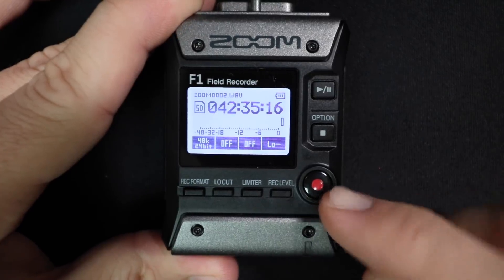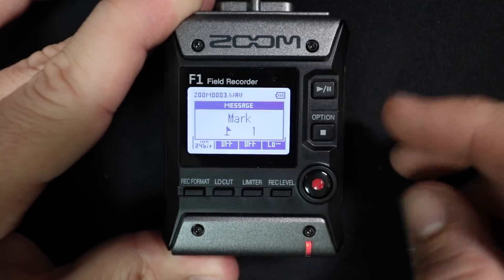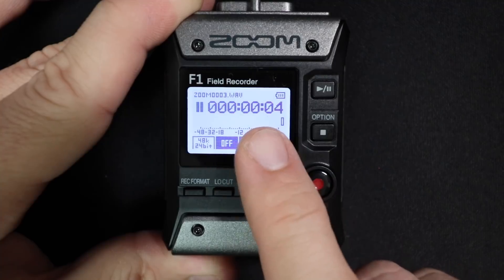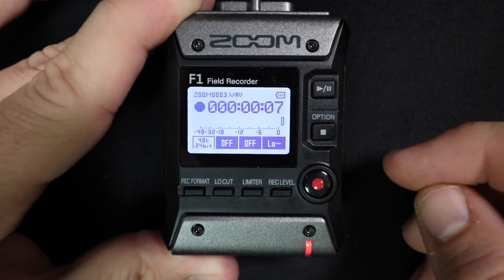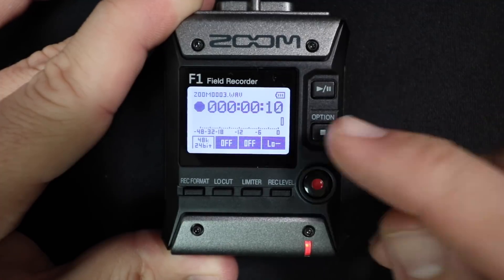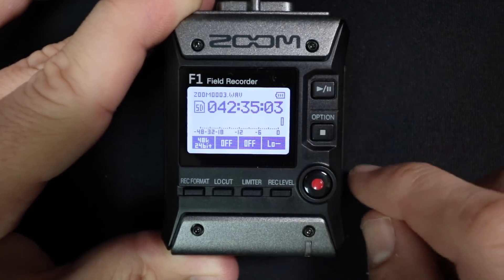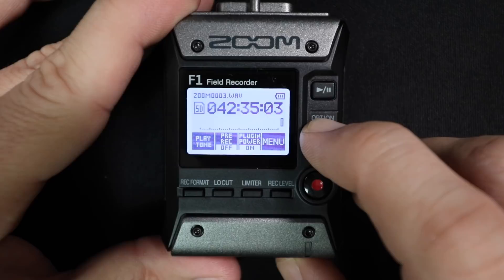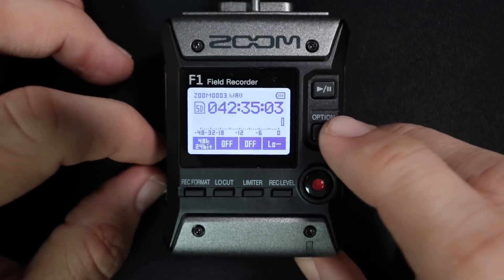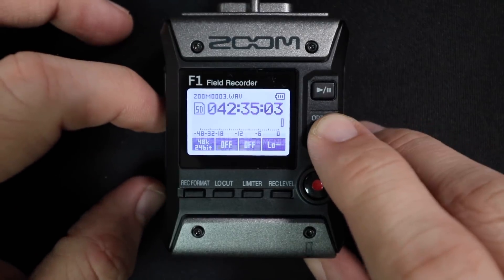You will obviously find the record button — hit that to start recording, hit it again to stop. Next, you're going to find a play/pause button, which will let you either play back recordings on the SD card or pause the recording and start it back up without having multiple files. You'll find a stop and option button — stop will stop the playback or stop your recording, and you can hold this button down to access additional options like your menu and zero latency monitoring. And lastly, you will find a red LED light on the bottom to show you when you're recording and when the device is on.